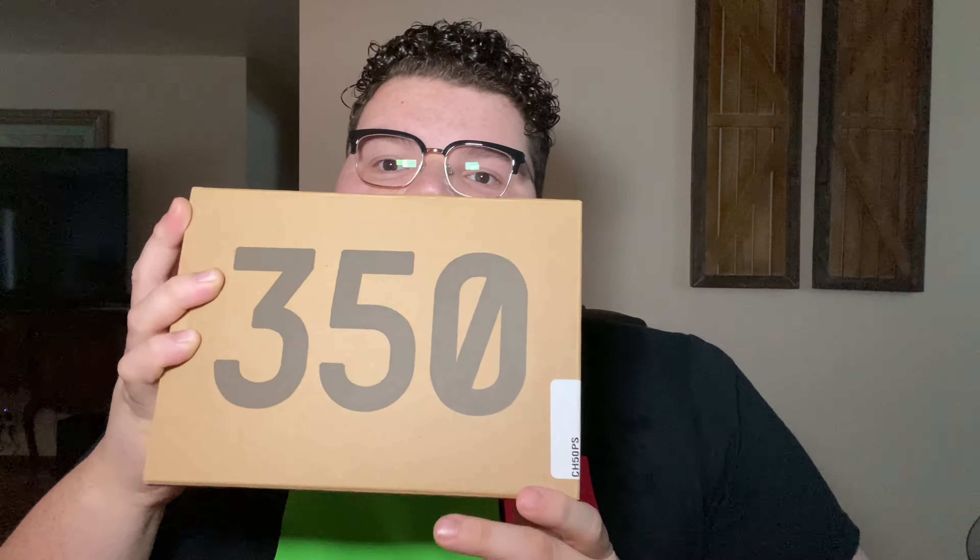Today we do have an unboxing, and I think this one is a little different than what you'd normally expect here. We actually have the Yeezy, but as you guys can tell, this box is really small. Me holding it — it's actually a baby size right there.